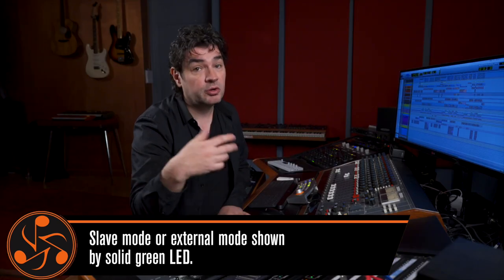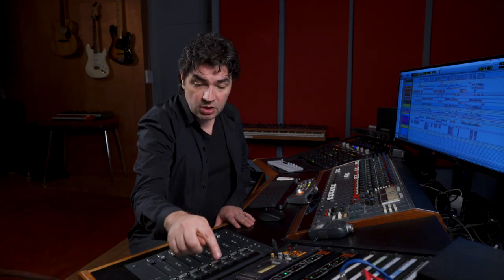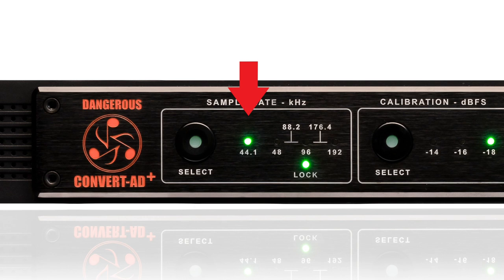Maybe you have your HD I/O or an Apollo 16 or something like that that has word clock out, and you feed that word clock out to the Convert 80+. So now when you change your sample rate in the box, in your DAW — Logic, Pro Tools, whatever — the Convert 80+ will follow. That's mode number one: slave.